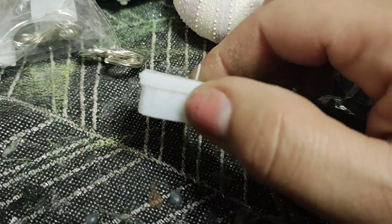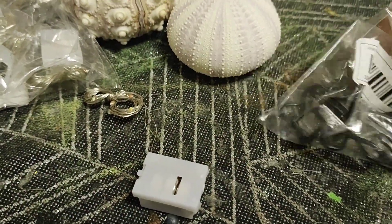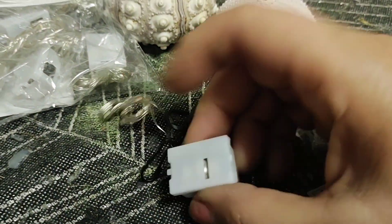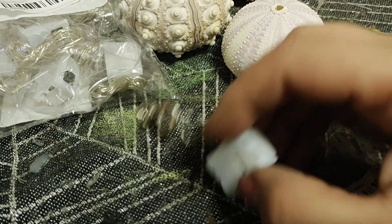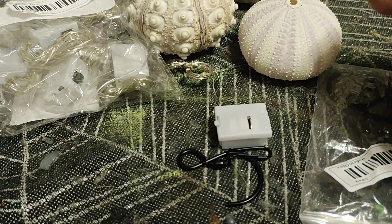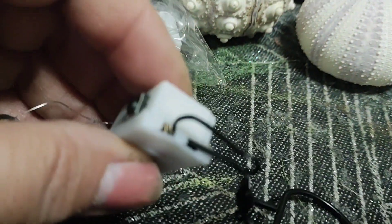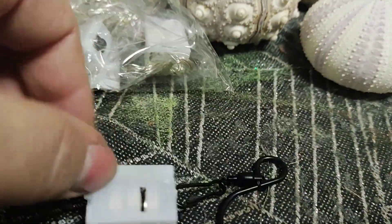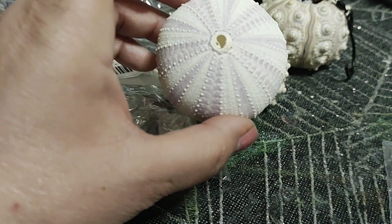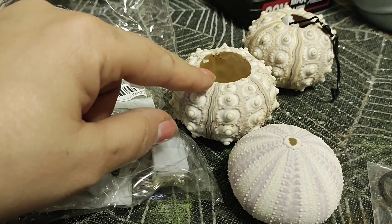I got a whole bag of these lights from Temu — they're very cute. You just pull this out, then I got these S-hooks from Temu and I just hook them right to there, and that's how the lights hang. Super easy. Then they hang and we thread it through the big ones. This guy has a little hole, so I'm not sure how that will work, but the big ones are easy enough.